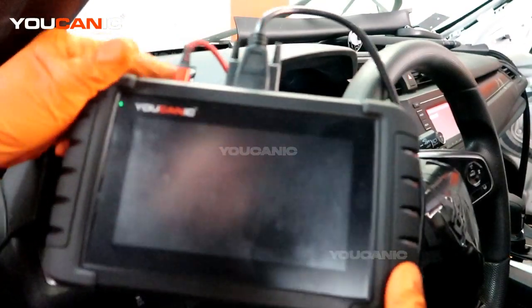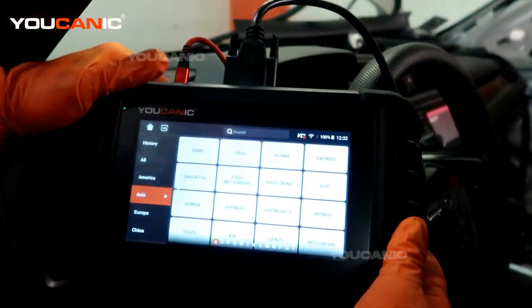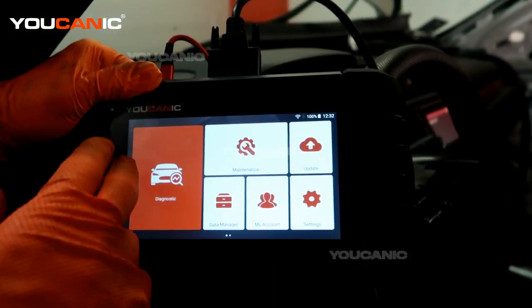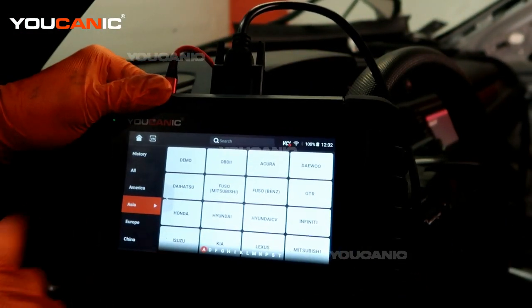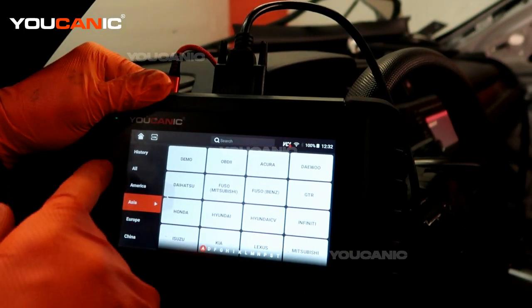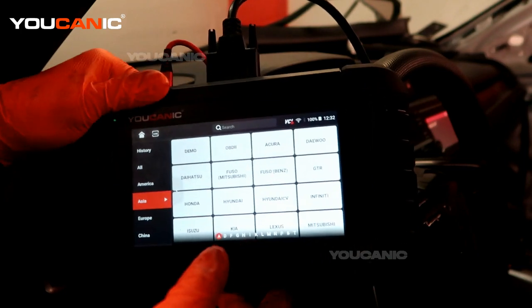Here we have the UCAN2 code reader hooked up. I'm going to power it up — you would start from the home screen and go into diagnostics. We have the key on in the run position on the vehicle, not started but in the run position.